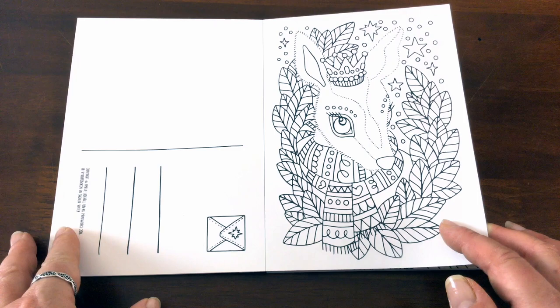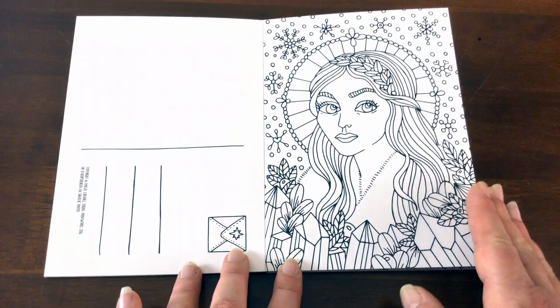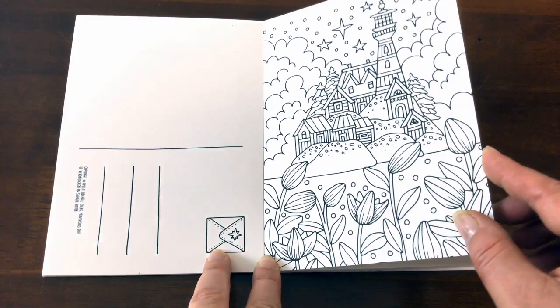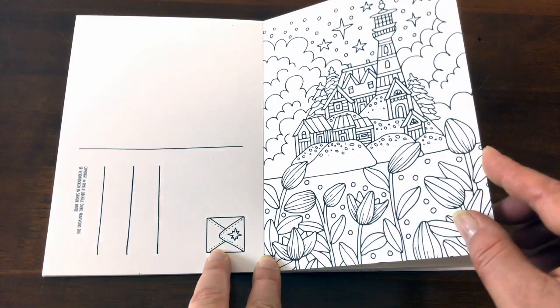We've also got another set of postcards from Emily that I reviewed yesterday, and they have little messages on them — these ones are all plain. They'd look great if you coloured them in and popped them in a little picture frame, or gave them to somebody, or just enjoyed them for yourself.